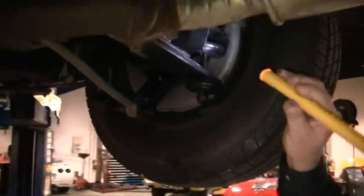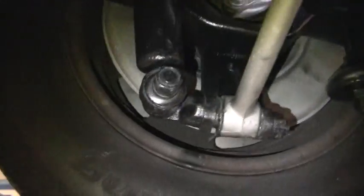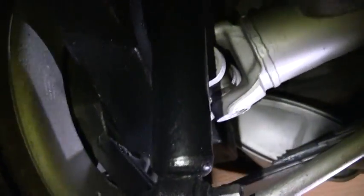As you can see we've checked through our inspection. The calipers are in good shape, not leaking. The half shafts. The most important underneath is looking at the frame and the trailing arms to make sure that there's no rust.